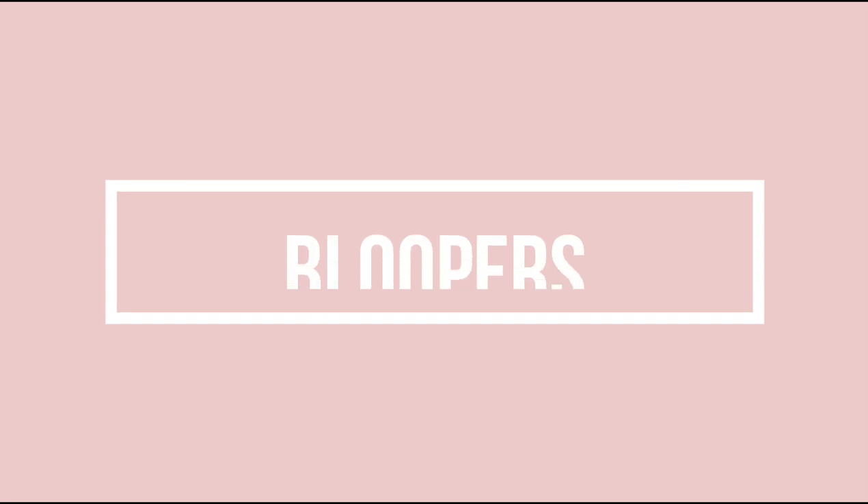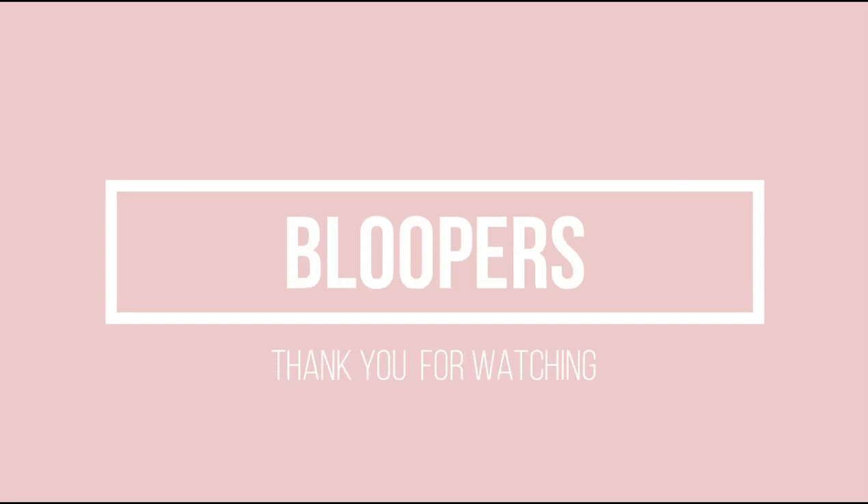Guys, that's all I have for you today. Thank you so much for joining me — I really do appreciate it. I hope that you will leave me a comment down below and let me know which one is your favorite. I hope you have a happy, healthy, and blessed day. I will talk to you next time. Bye!